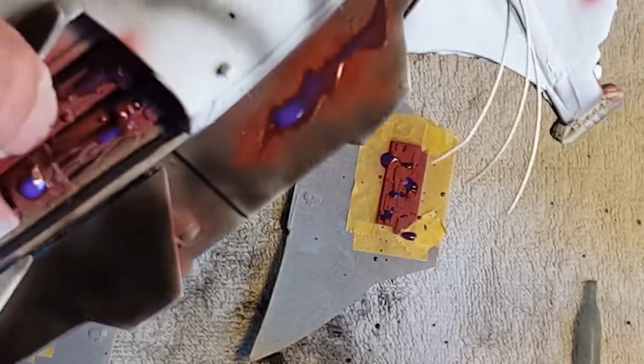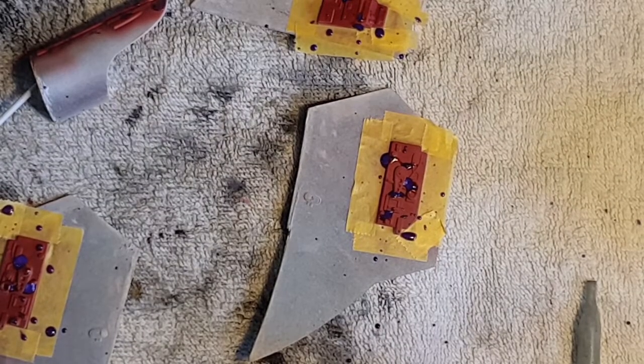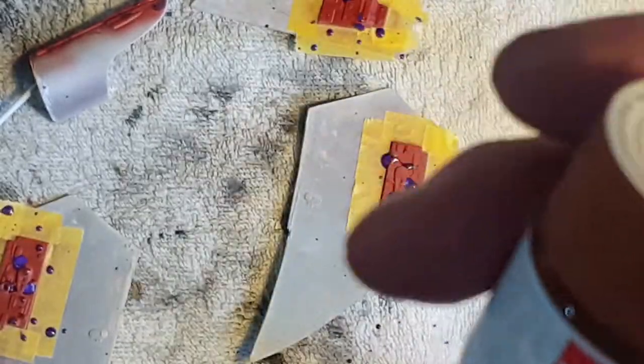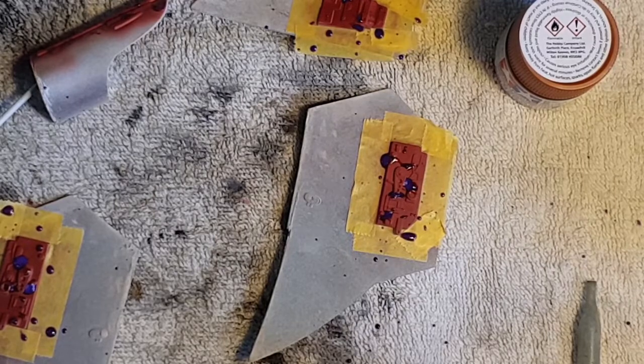I'm still waiting for the Humbrol to dry. As soon as that's dry I'm going to start getting down the first layers of my brown — I've decided to go with the X34 metallic brown this time. I'll probably start on some of these smaller bits first just to check how it looks. We'll see how it goes, and as soon as I've got some brown down we shall have another look.